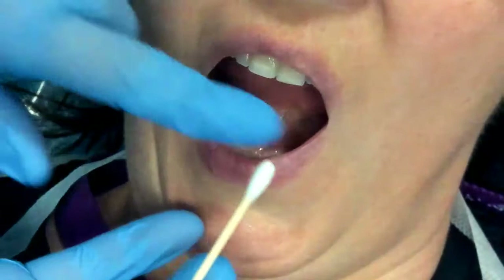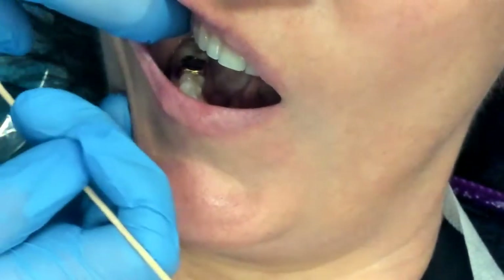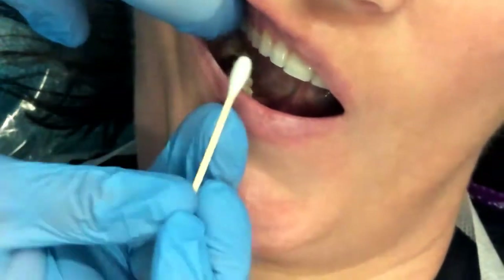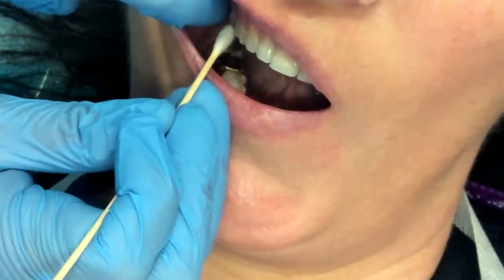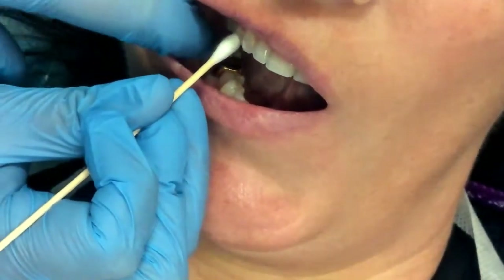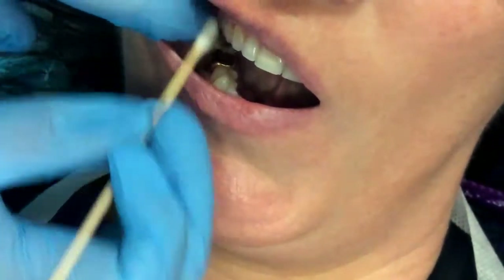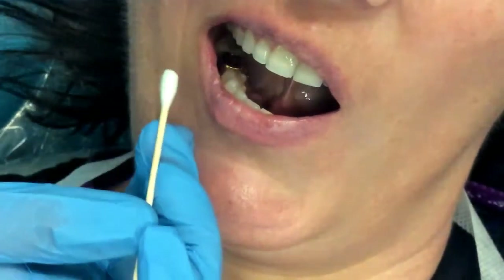In this video, I will be demonstrating the Middle Superior Alveolar Nerve Block, or the MSA. The Middle Superior Alveolar Nerve Block is going to anesthetize the mesiobuccal root of the first molar, along with the second and first premolars, pulpal tissue, buccal tissue, and periodontium, but does not get lingual anesthesia.